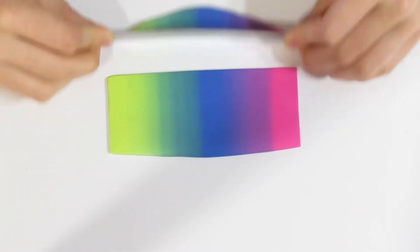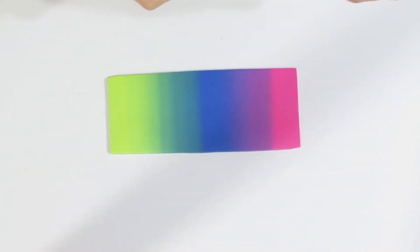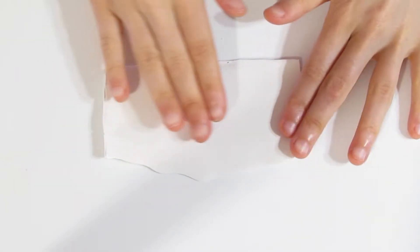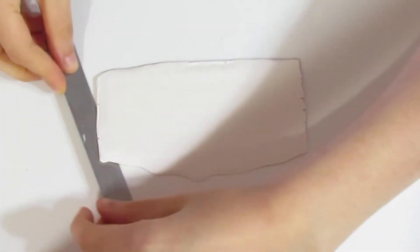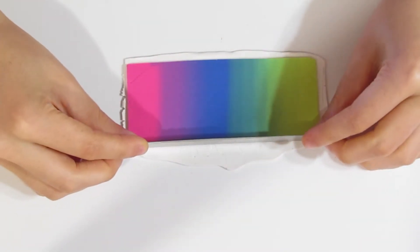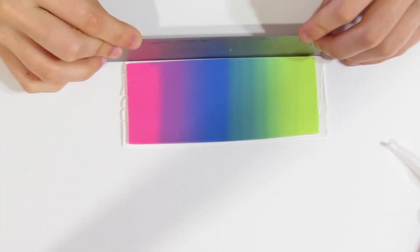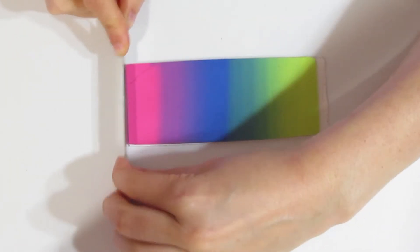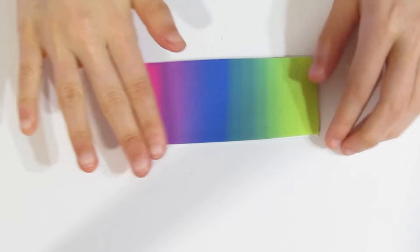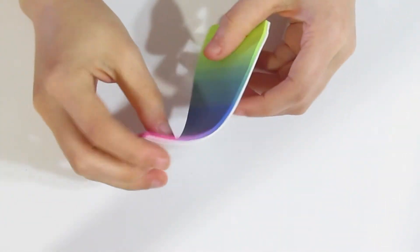I also need to straighten out this part over here so that it's straight. So this is about 2mm thick at the moment. Now I want you to roll out a piece of white that is roughly half that thickness, so about 1mm thick. If the Skinner blend is rolled out on my thickest setting, I would make the white on my middle setting of my pasta machine, roughly — though each pasta machine is going to be slightly different with their thicknesses.